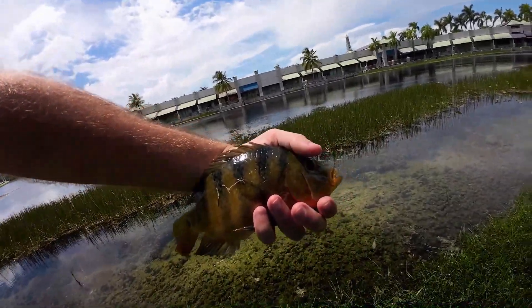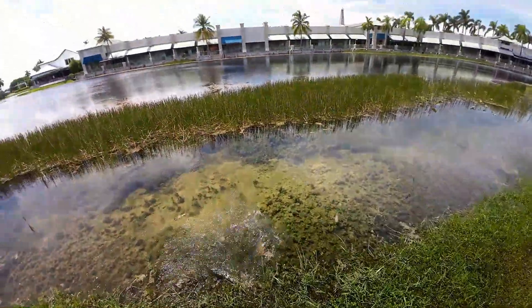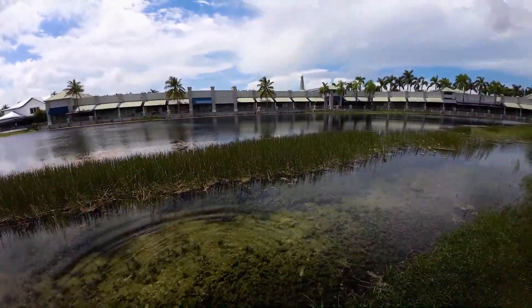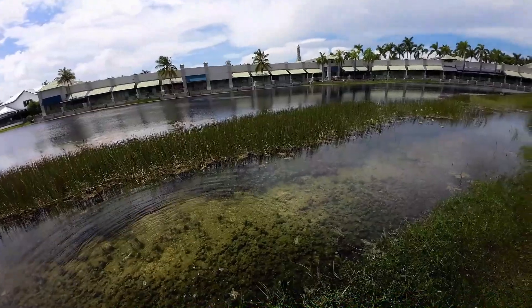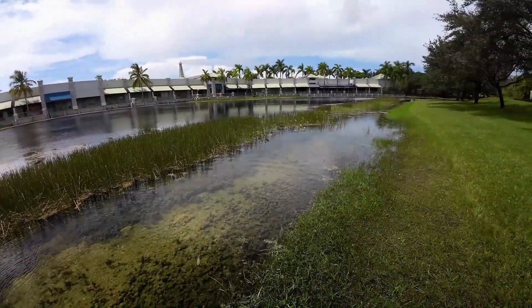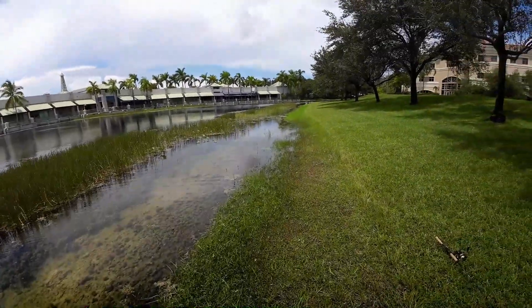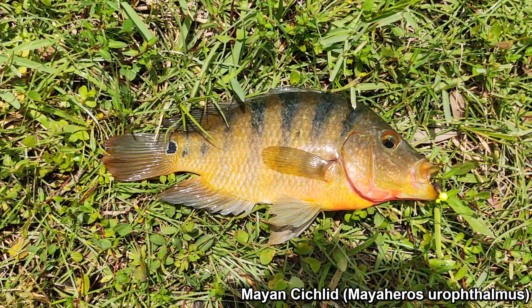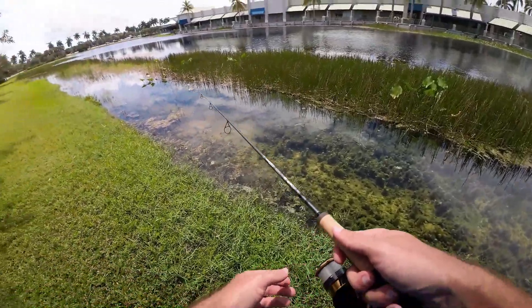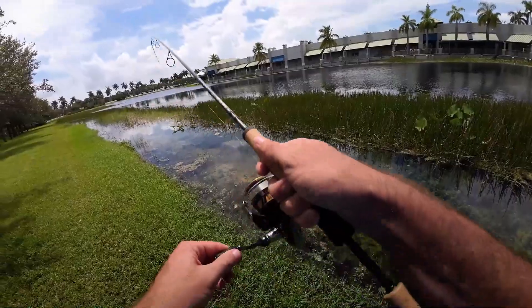Mayan cichlid number one of the day — nice little change of pace, nice variety. I usually don't like these guys just because they are very annoying, but they always put up a great fight. If you ever want to challenge your gear, come down to South Florida and fish for some Mayans with some ultralight gear and you'll have a blast. Let's keep going, I'll try to get one more fish here before we call it a day.